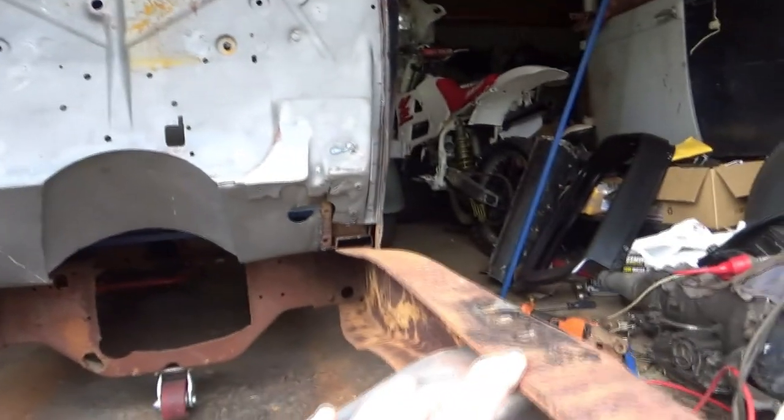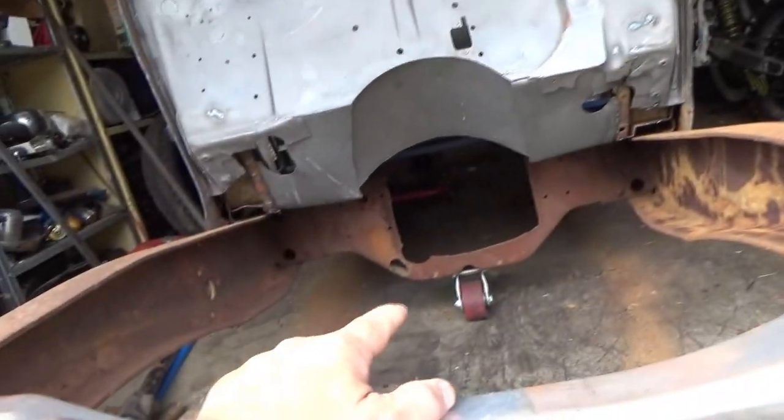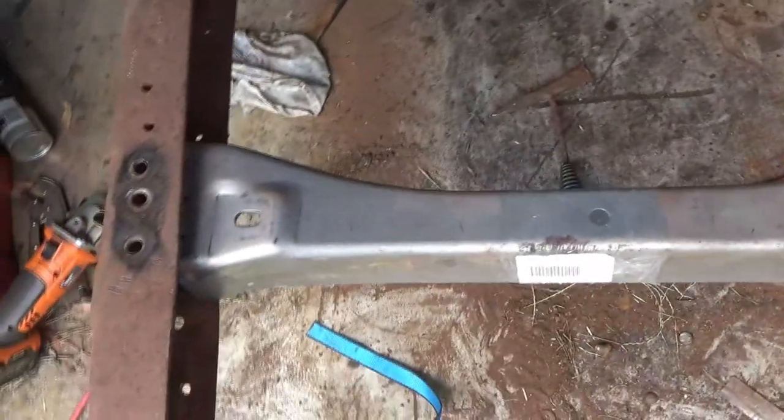Then I can weld this to where I want it to be. Once that's in, I'll be able to stick a front end in it — spring front end — and I won't need that crossmember now. To get a bit of an idea of how much I want to pinch it...